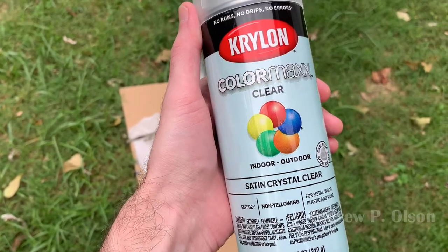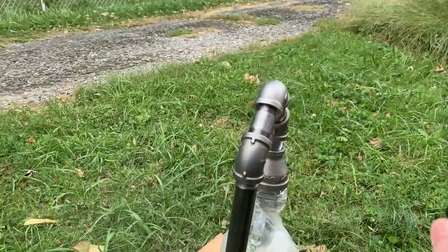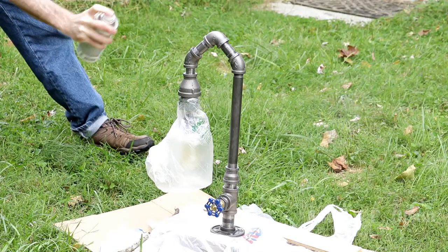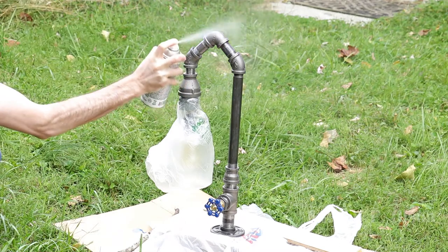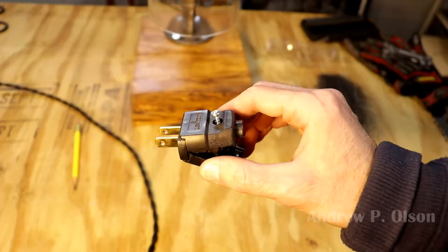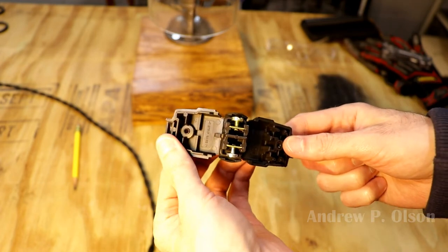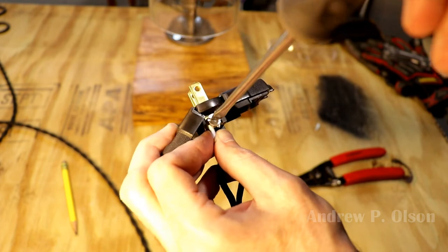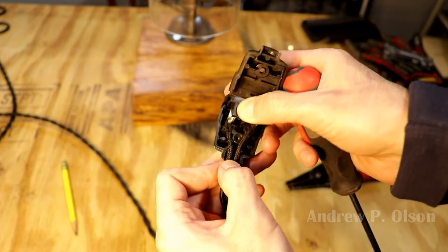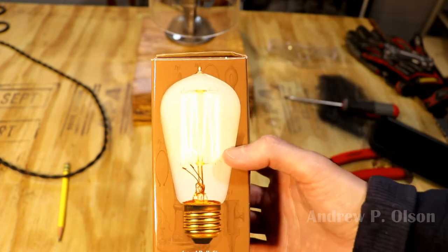Connecting the wires and screwing together the last pipe fitting, as well as a quick adjustment to the grommet, finish the lamp itself — except for the spray paint. I'm spritzing the paint in a sweeping motion to keep it from getting too thick, which will cause it to pool and run, leaving an uneven finish. The clear paint will maintain the look of the black iron pipe while preventing it from rusting over time. Last but not least is the wall plug — wiring is the same as the light socket: the white wire goes to the silver screw and the black wire goes to the gold screw. And of course, I have to add the bulb.